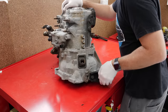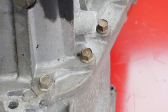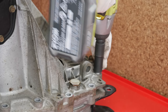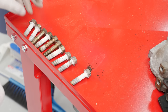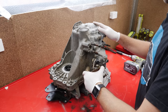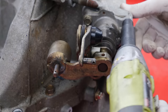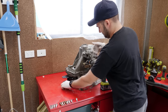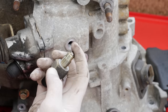Gearboxes can look pretty intimidating when you do get them apart. The selectors, synchros and gears all mesh together to fit a fairly complex system into a small space. It also has to be strong enough to withstand the day-to-day abuse of going to the shops and dropping the kids off at the pool. The mechanism that actually changes the gears when you put on the shifter is bolted to the side of the case and the whole unit needs to be removed in order to get the gearbox apart.